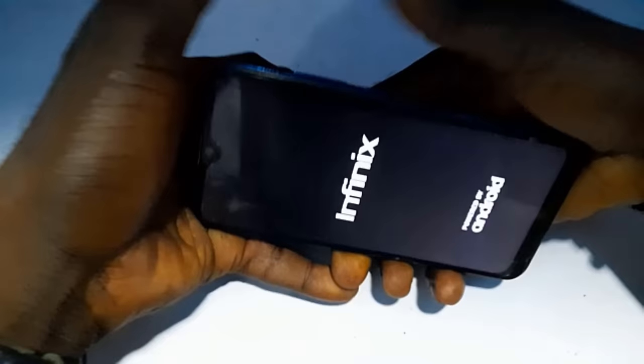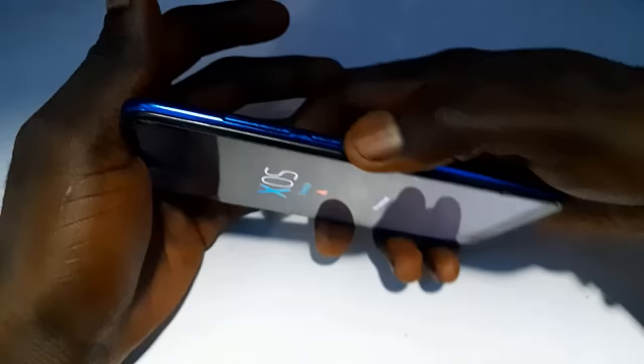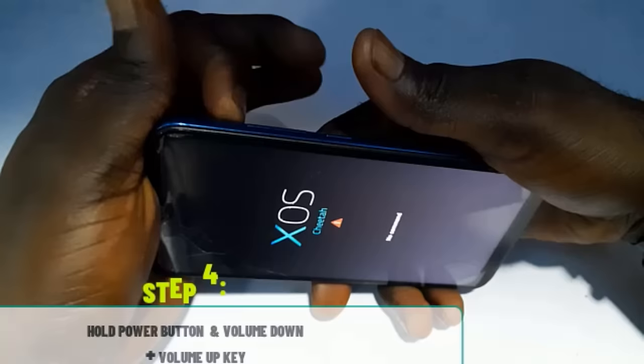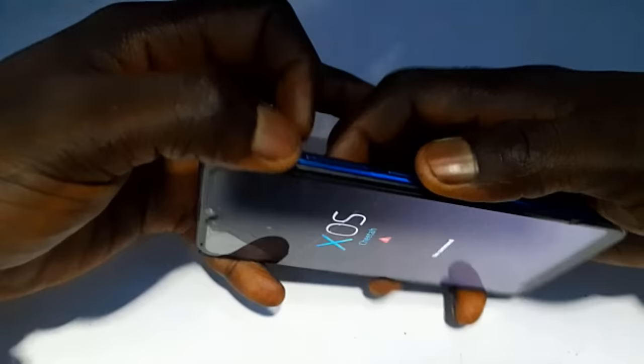You're going to get a screen like this. When you get that screen, the next step is to hold the power button, the volume down button, and the volume up button all at the same time. So I'll press all three simultaneously.